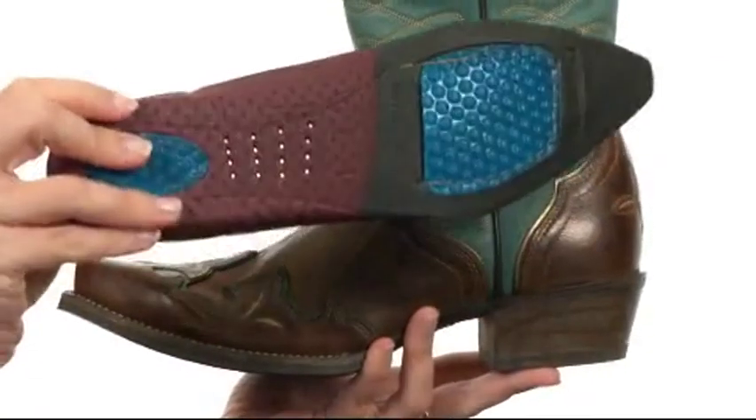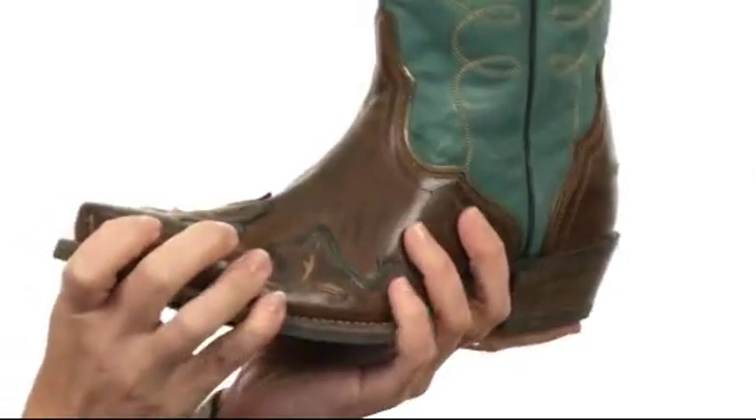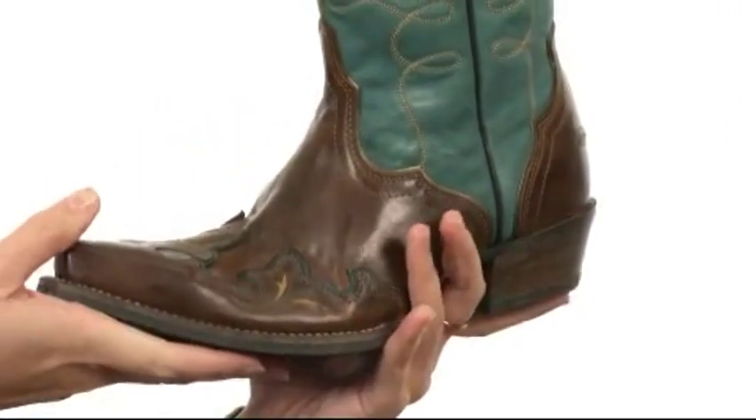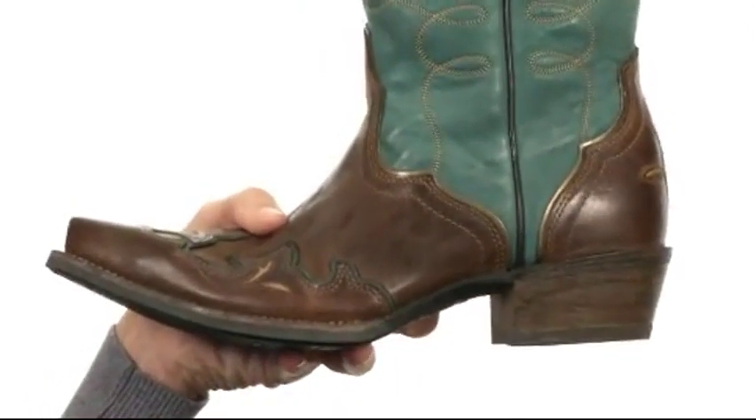Because look at all of that gel cushioning you get for comfort with each and every step. It's built to be flexible, so it's unlike any other cowboy boot out there with a rubber bottom. There's even a steel shank in the midfoot for fantastic arch support. Make all your friends jealous when you become Zealous.